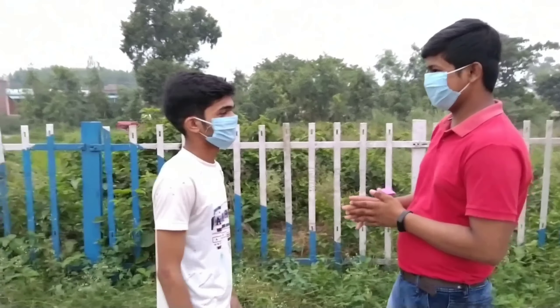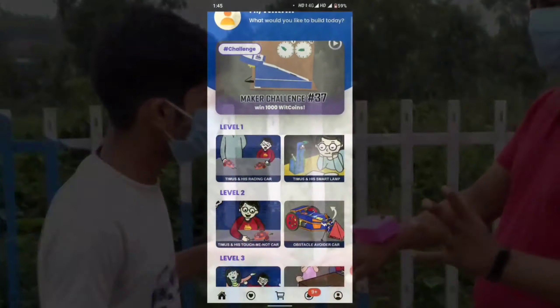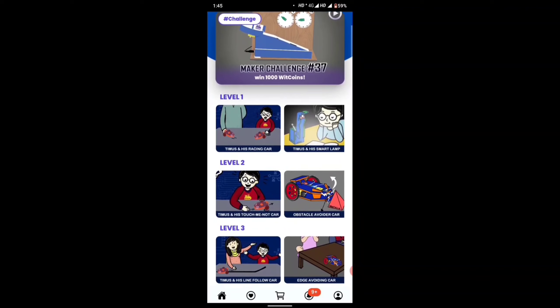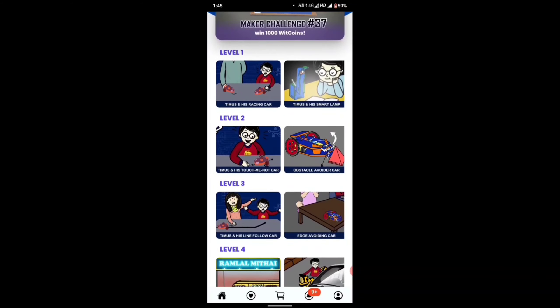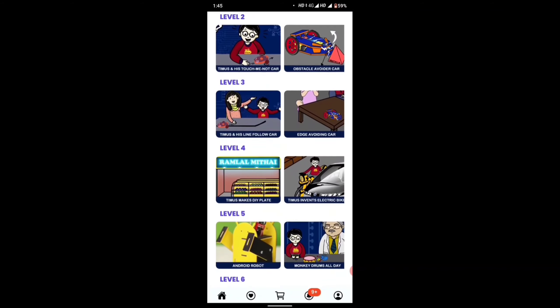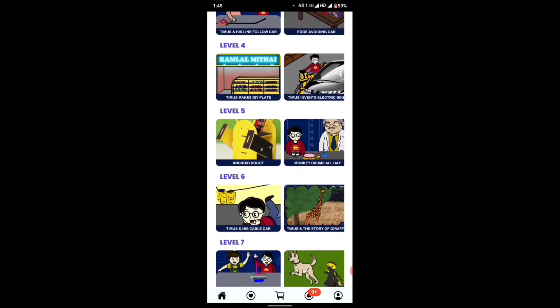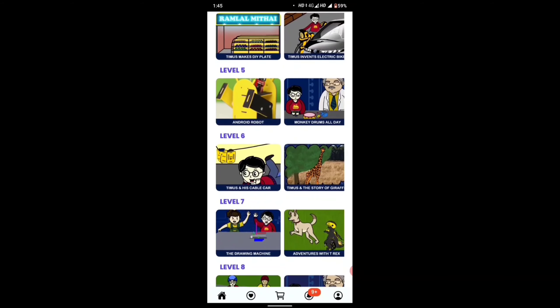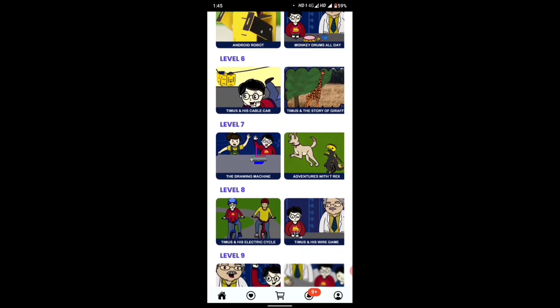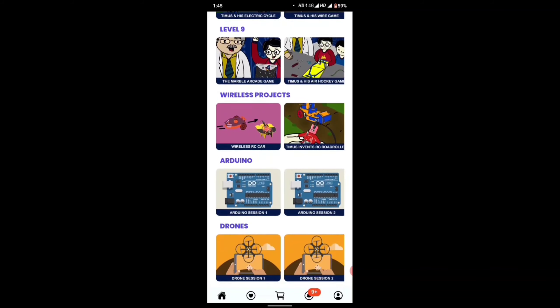Oh, it's a very awesome project. Yes Vipen, you can make it easily. Just go to their app and there you will find lots of projects and challenges. When you complete any challenge, you will get some coins as a reward, and then you can use them to purchase anything from Bitblocks. They have posted lots of different awesome projects.